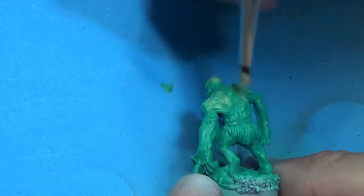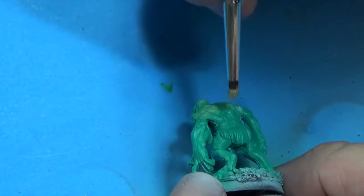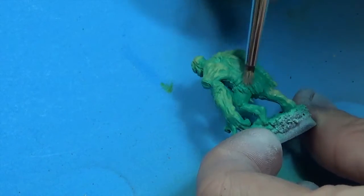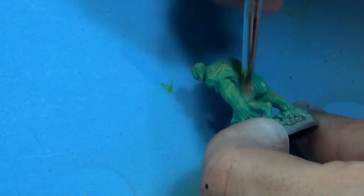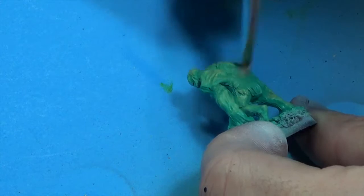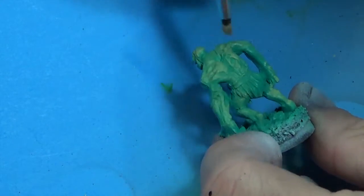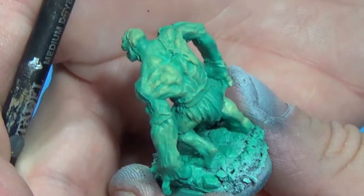I'm knocking most of the paint off onto a towel, so you're basically just leaving the green turquoise color in the shadows. You get something a little like this.